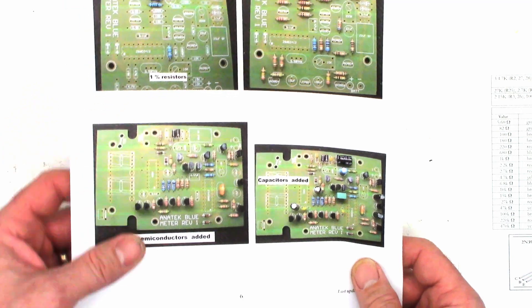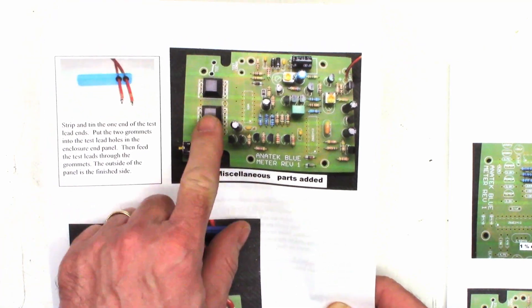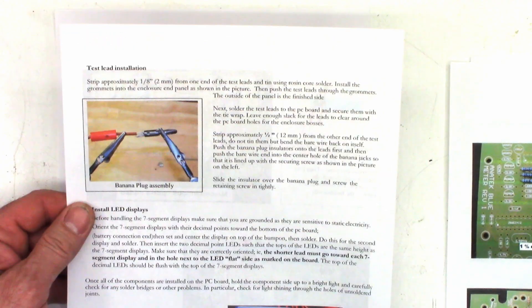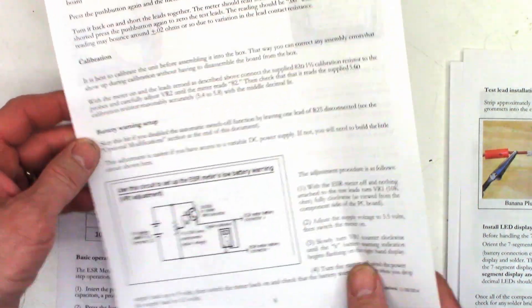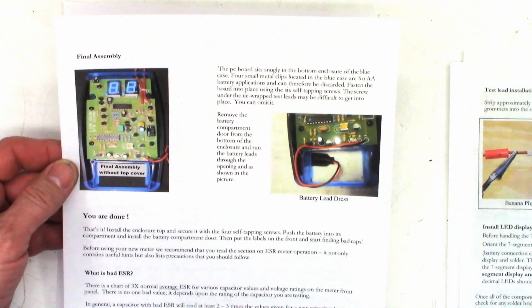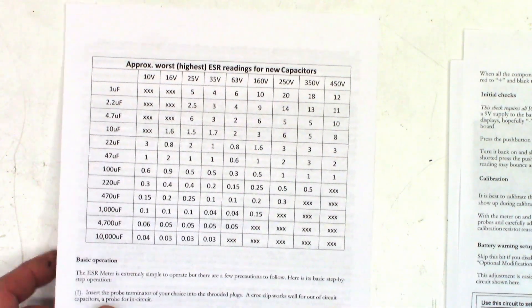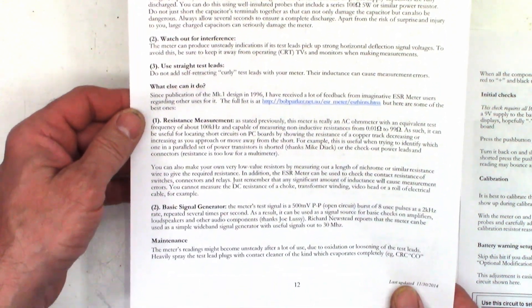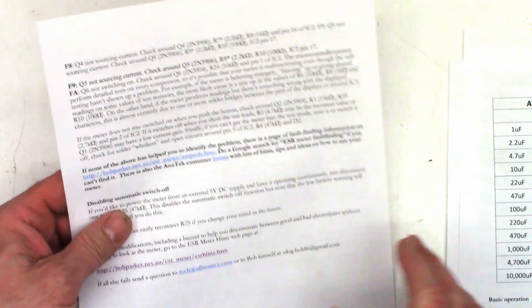One percent, five percent, semiconductors, capacitors, miscellaneous parts. There's where the feet go — on the back side of the seven-segment display. Test lead connections, how to install the plugs, installing the LEDs for the decimal point, and then some initial checks, some calibration, battery setup warnings, final assembly. And then we need to find a nine-volt battery. There are some ESR ratings they give you — those might be different than mine. Some precautions, maintenance, if it doesn't work — some troubleshooting sequences, and some theory of operation.